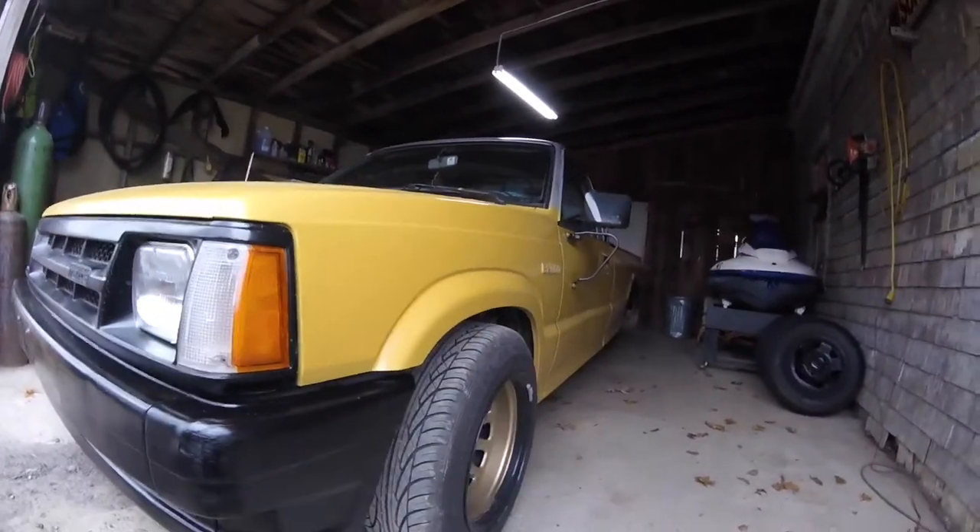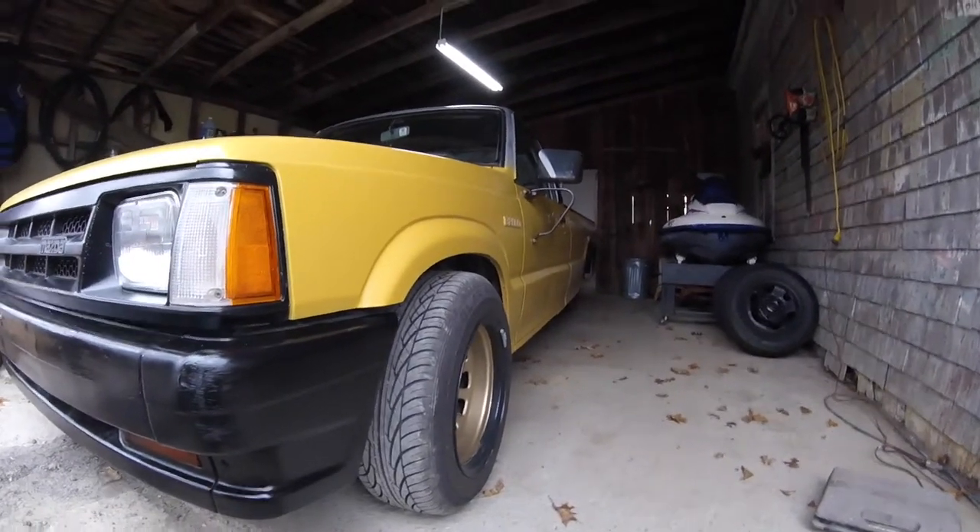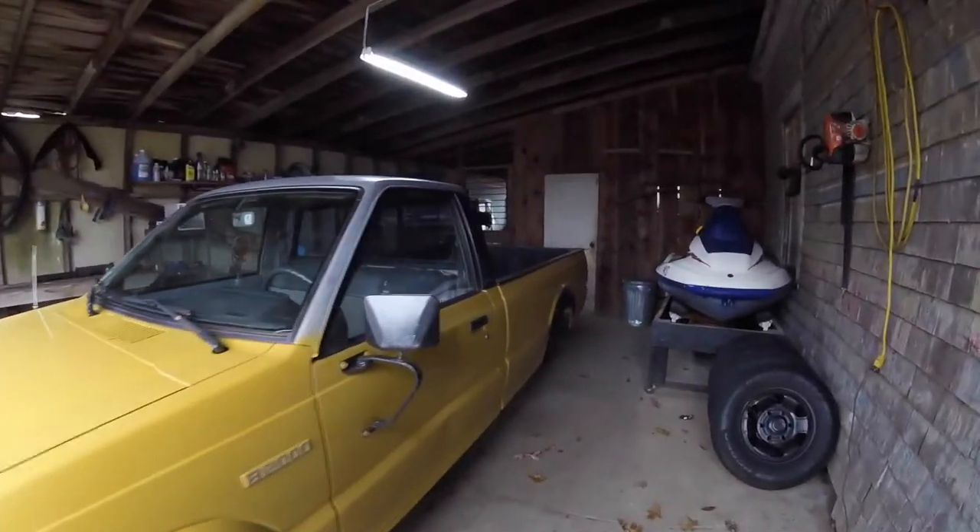Gotta get some front fender flares to match the rears. They're actually in the mail right now, so that'll be soon. Damn, wait till you guys see it with the back on — the thing sits so mean.